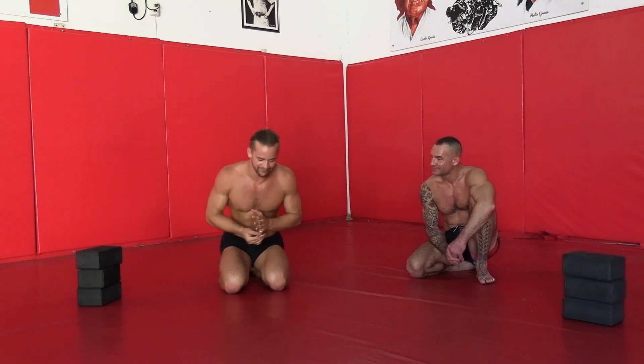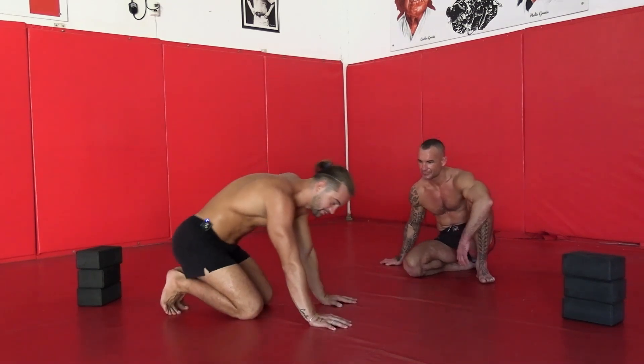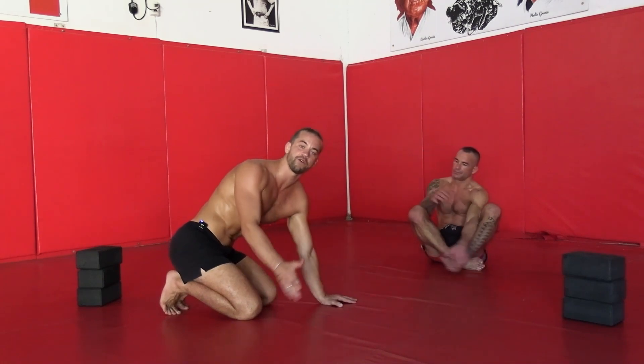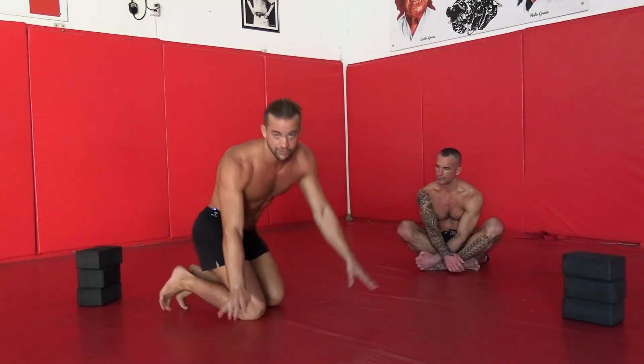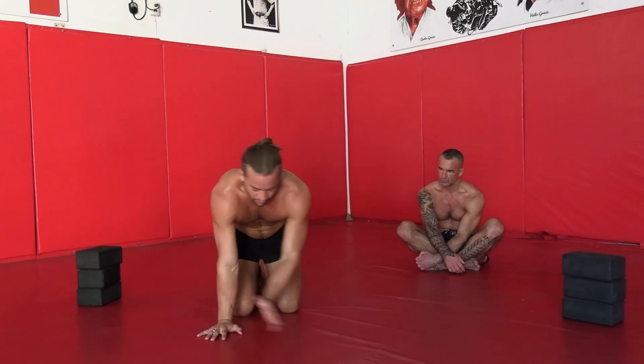Hey everybody, so this is going to be one of my favorite videos in the series — how to handstand. One of my favorite things to do is stand on your hands. I'm going to show you today the form, and it's the same exact thing as all the arm balances we've been doing. Your hands are going to be shoulder-width apart with that index finger pointing forward.